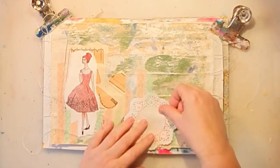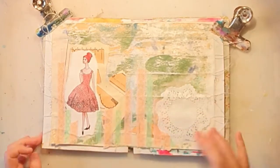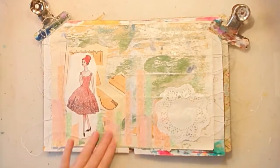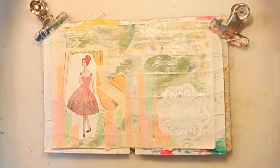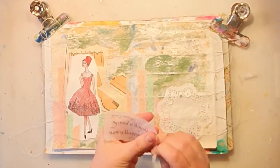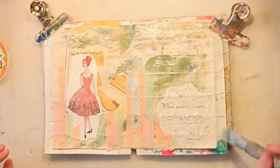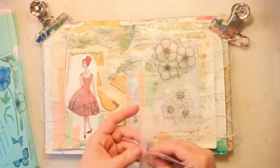I like to use doilies, and I'm thinking I'll add the wording on the doily — that's my plan, if I have a plan at all. Adding some more gesso on top, and here is the wording from the Inspirational Words kit from Artstacks. I really love those — they are on tissue paper so you can just add them anywhere.